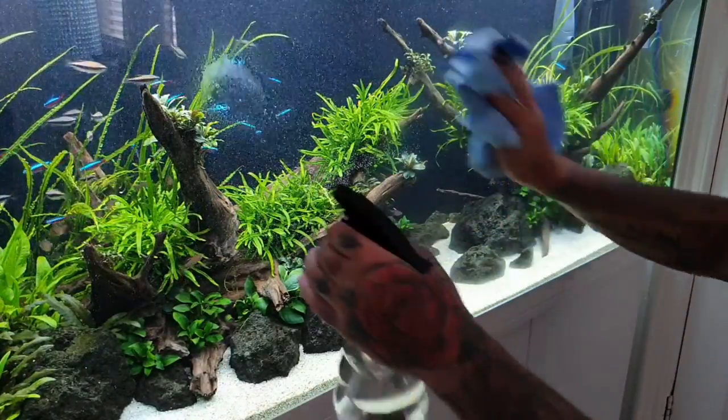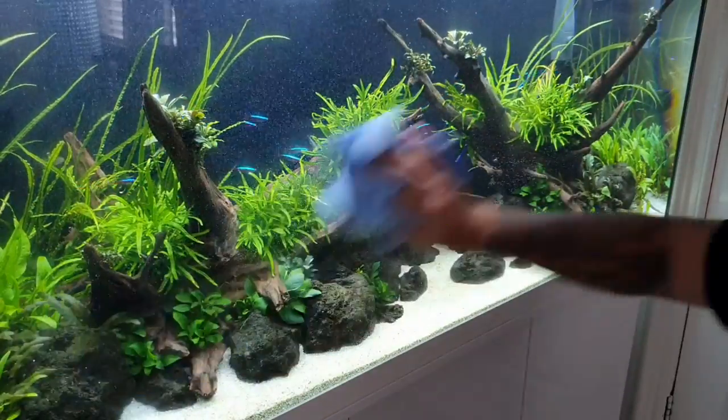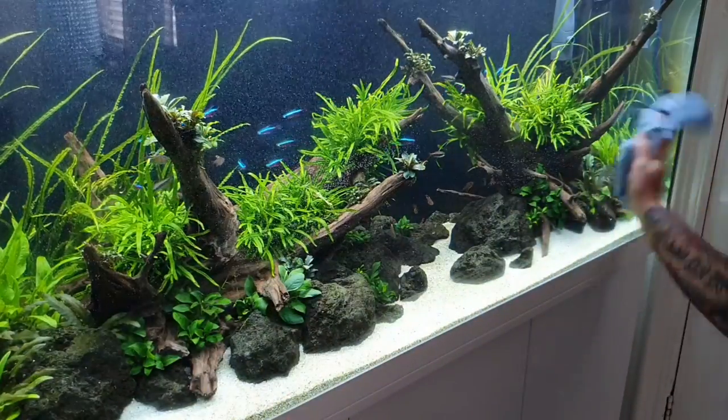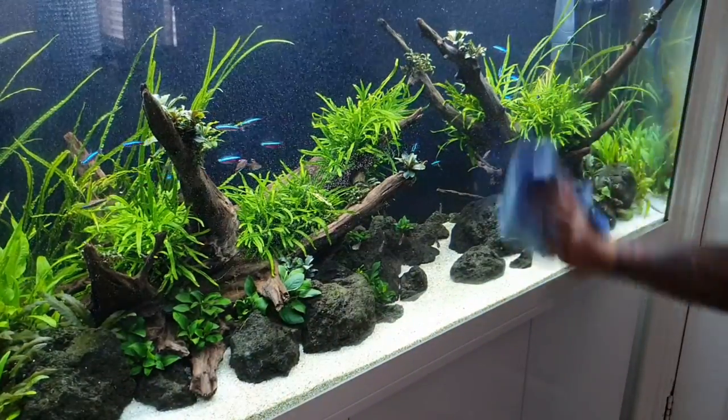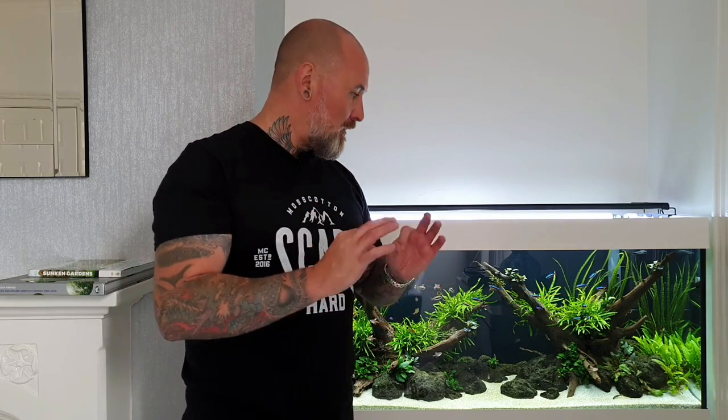Lastly, I clean the glass using white vinegar in a spray bottle — I've done that for years and it does the trick. Obviously make sure you don't get it in the actual water column, but even if you did it wouldn't cause drastic harm. A little scrape and you get a streak-free finish. I always finish with the glass clean, clean the cupboards, make sure everything's tidy, filters switched on and running, fertilisers in, fresh water — all good.